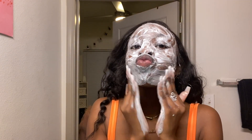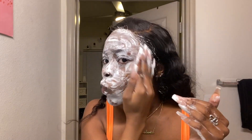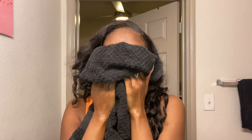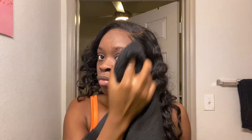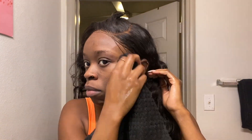So the first thing I'm going to do is take my Clinique face wash and wash my face. The reason I'm doing this is because when I wash my face, the water is going to kind of go into my lace and loosen it up just a little bit. After I wash my face, I'm going to take a towel and dry my face, and I'm going to use that same towel to clean my lace.